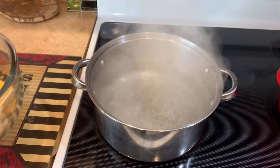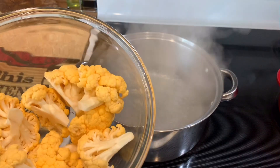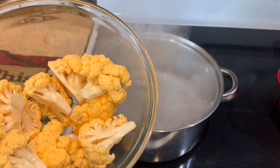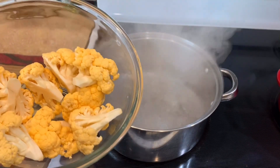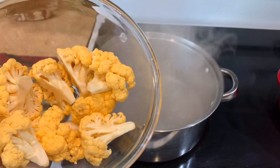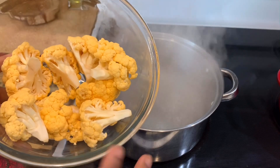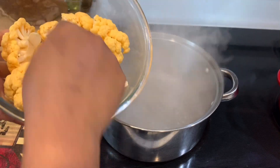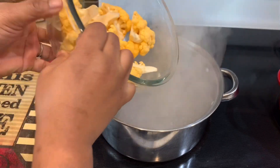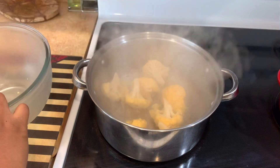Now that our pot of water is boiling, we're gonna go ahead and blanch our cauliflower for about one to one and a half minutes. Remember, we're not cooking them — we're blanching, which means to partially cook it. I cut them thick so we're going to do it for a minute and a half. We're just gonna pour all of this in.